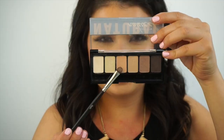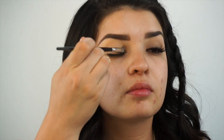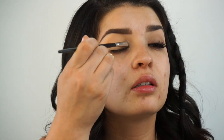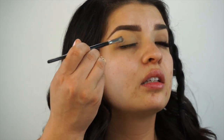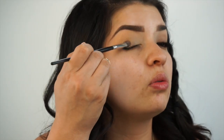You want to use eyeshadow that's very similar to the primer that you used or to your skin tone. I'm going to take this third color, kind of like a skin tone. This is a small flat brush and I'm going to tap the product onto my lid. You can barely see that there's any eyeshadow going on, but it's smoothing out any creases and just evening out the tone of my eyelid.